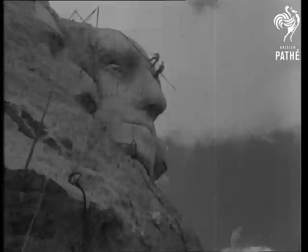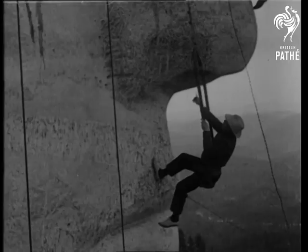Hanging from the top in bosun's chairs, Gutzon Borglum, the sculptor, and his son go over the 60-foot Washington face, taking measurements to see that it is properly proportioned.